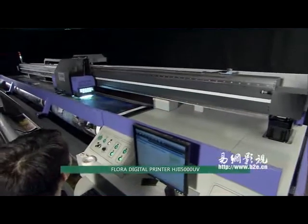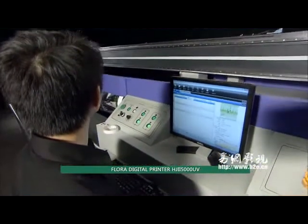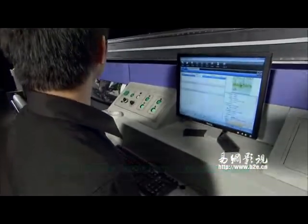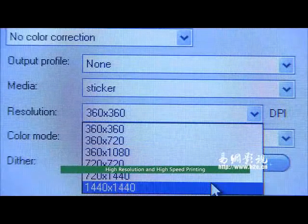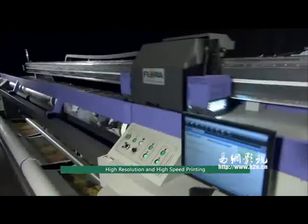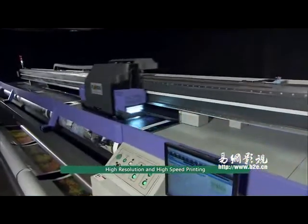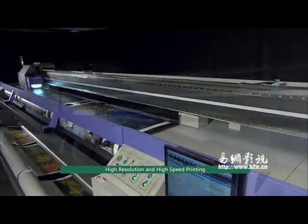Flora Digital Printer HJ2 5000UV — perfect size and technology, brilliant and wonderful, presenting high resolution and high speed printing. The Flora HJ2 5000UV can be equipped with up to 16 Spectra Polaris print heads, with the option of four and six colors.